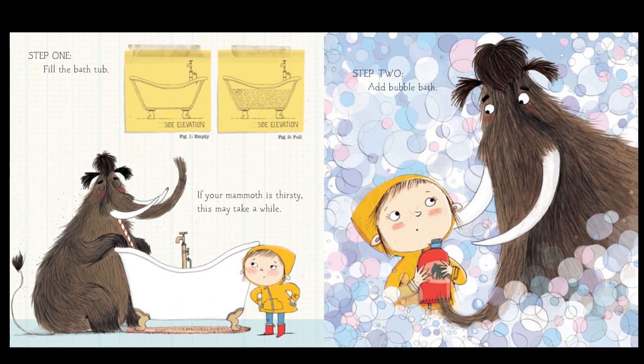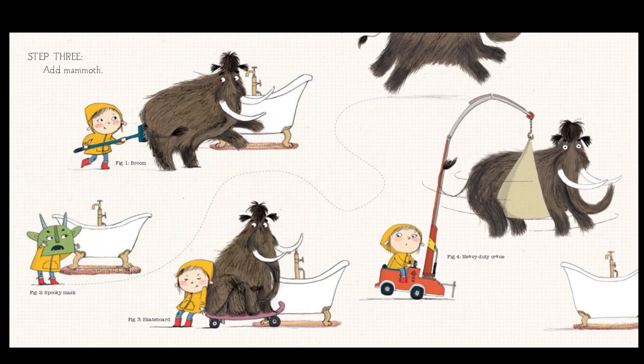Step one: fill the bathtub. If your mammoth is thirsty, this might take a while. Step two: add bubble bath. It's my favorite kind of bath. Step three: add the mammoth. Which one of these methods do you think is going to be the best to get a mammoth in the bathtub?